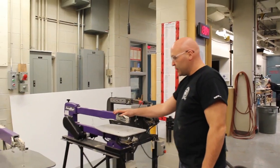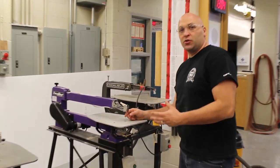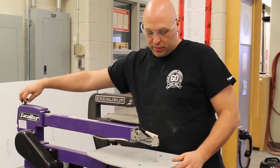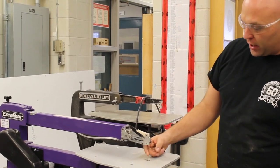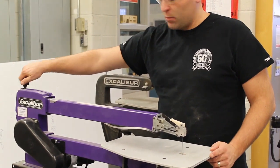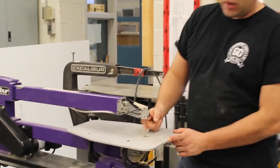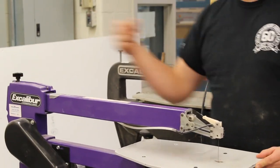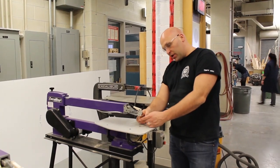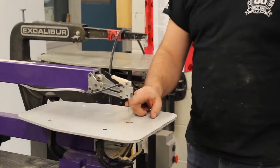Here we have the scroll saw. Whenever you come up to the scroll saw, the first thing you want to do is check for blade tension. You can adjust the tension on the back of the machine. If the blade is loose, turn the tension knob to the right. You also want to make sure that the teeth are facing forward and down so that they're set properly.